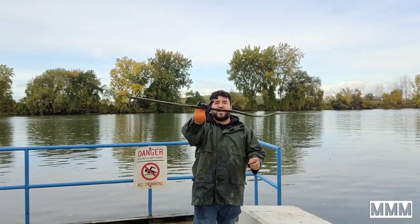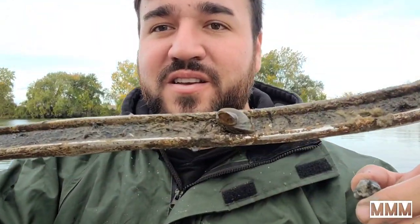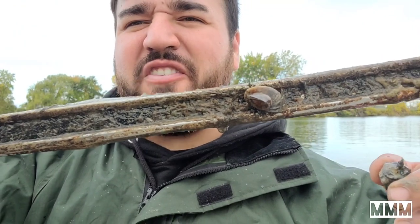I just landed this giant piece of metal in the sinker. On this piece of metal, if you look nice and close, we've got some fellas living on it.